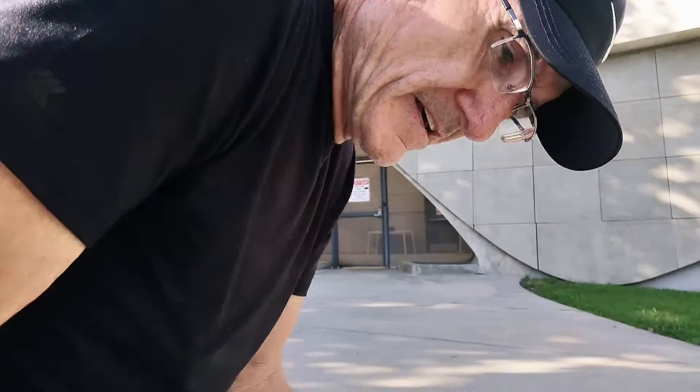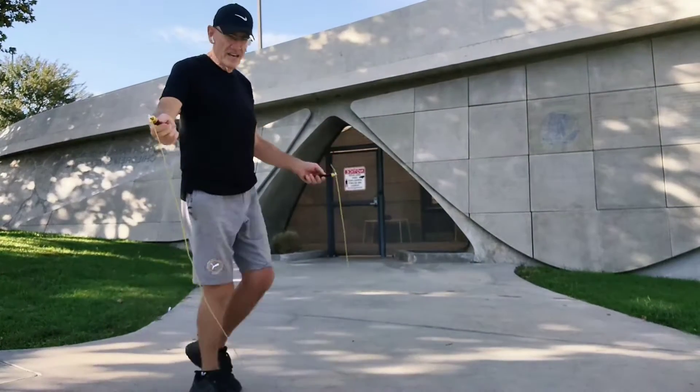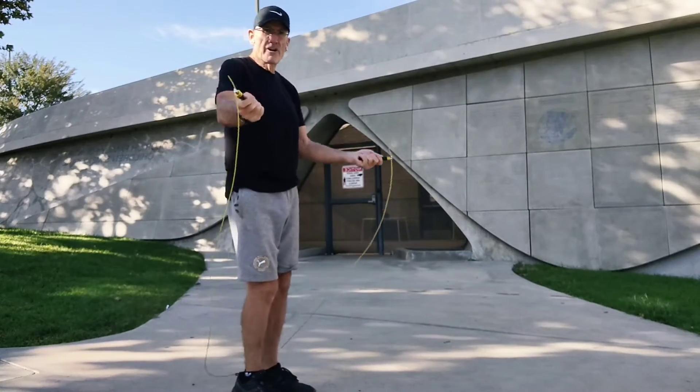And then we're going to do jumping jacks in between the jump roping — 25 jumping jacks. So we're going to do 50 jump ropes, then 25 jumping jacks, then 50 jump ropes, and do that in three sets. All right, let's do it. Let me put the camera down, make sure it's angled right. Okay. Are you guys ready? Let's go for it.